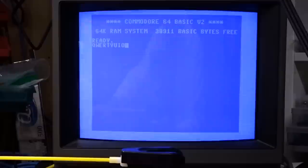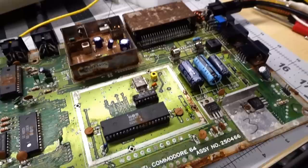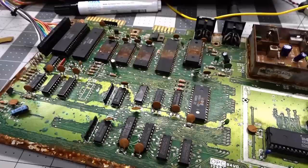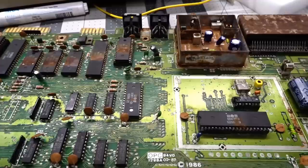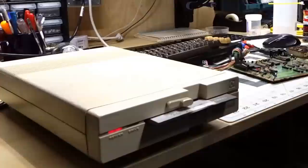Everything seems to work now. The next step is to load some software onto this thing. I don't have a diagnostic cartridge, so I'm going to plug a disk drive in and see if we can load some software — maybe see if the sound is working. The SID chip might be dead; it's soldered on without a socket. Video is working, keyboard is working, though there's some serious rust around the ports. But yeah, next up: software.